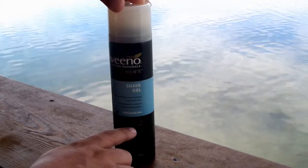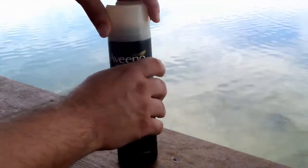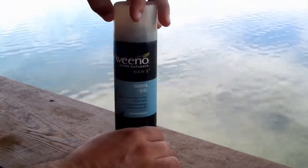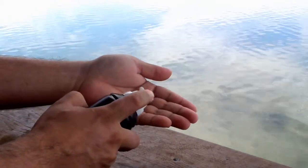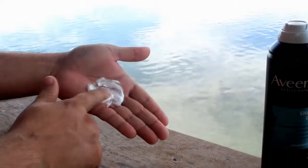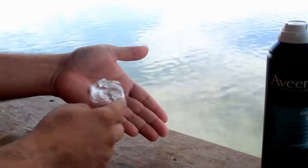This is the soothing oat version, and I've actually tried this for a few days, and it actually works out pretty good. It's a pretty good little gel that goes on silky, like a normal shave gel would, and basically it goes around. It's very silky and nice.